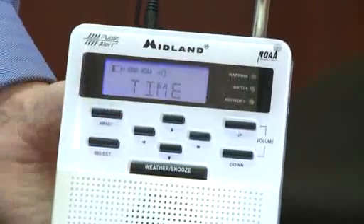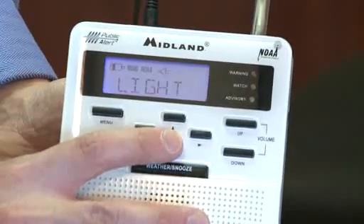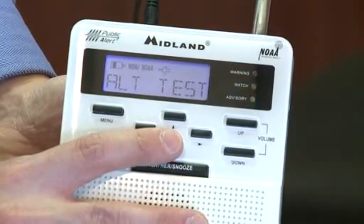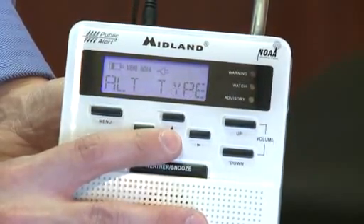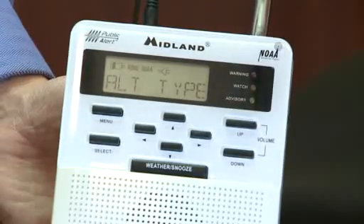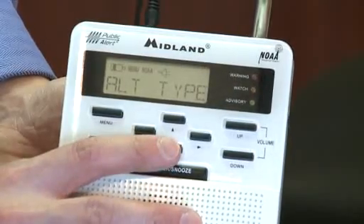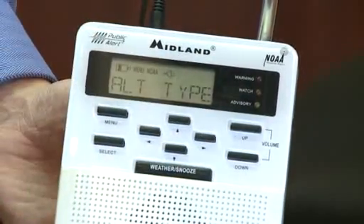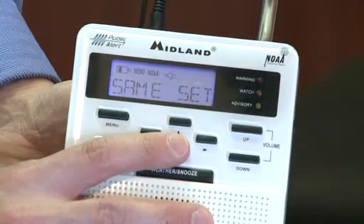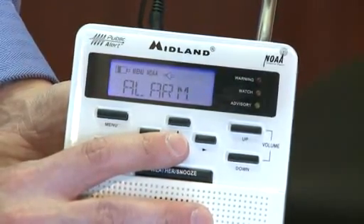To get to the menu, hit the menu button. Our first option would be time if you wanted to change the time. Then lighting options. The alert test, if you want to test how loud that alert is going to be. The alert type — if you want just the voice to come on to tell you about watches and warnings, if you want the tone which is a bit louder and good to wake you up in the middle of the night if there is a tornado warning, or just the display which has no volume but shows you the alert type. Then the SAME set, and we'll come back to that in a second.